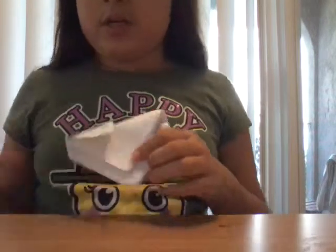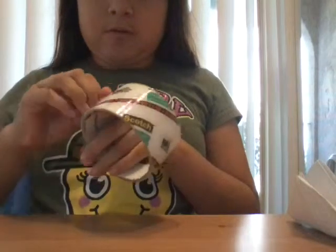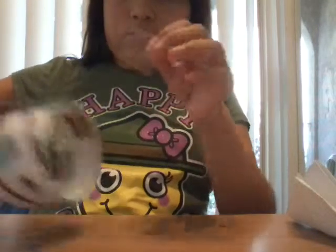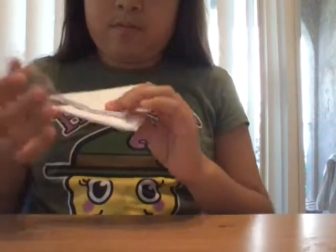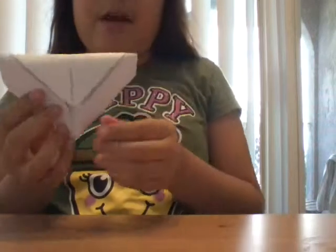Now it's like this, but this is where you need the scissors and the tape. You grab a tape, like this much, then cut it, then put it on here, in the middle, right here, like this, and now turn around.